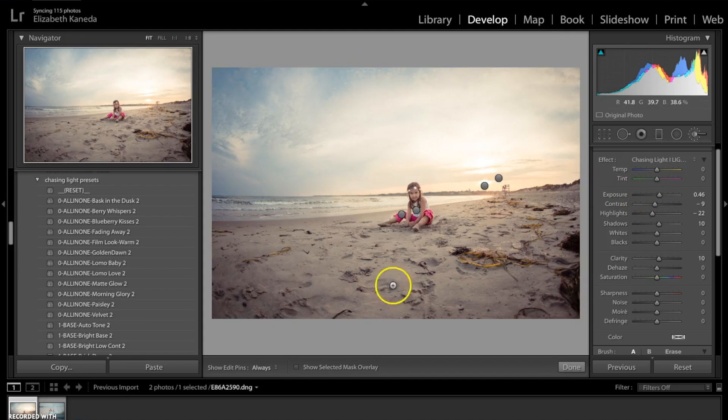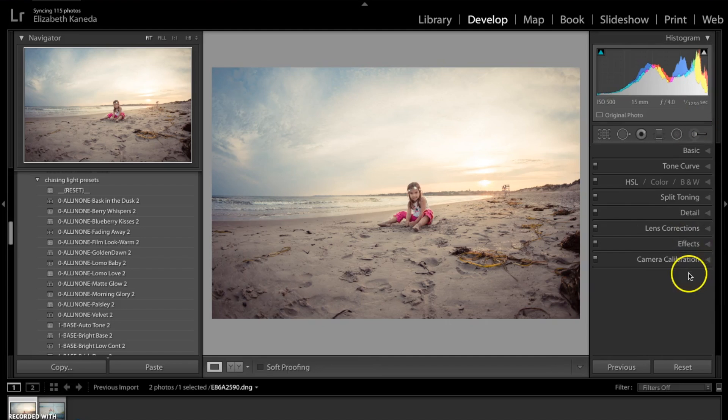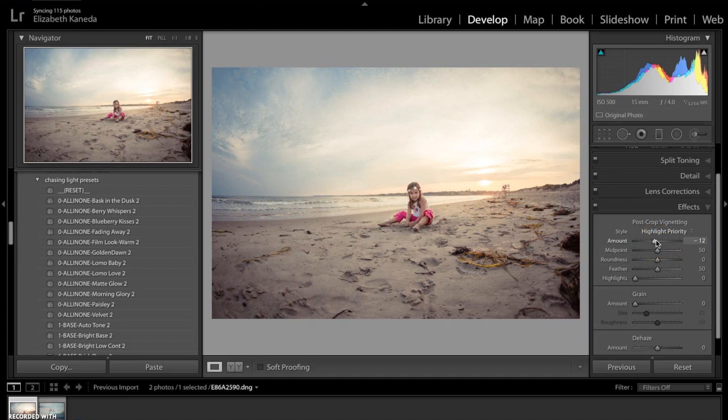Like we did with the first photograph, we're going to go down to our Effects and go to Highlight Priority. We didn't add a vignette to this photograph directly, but when we chose the All-in-One preset, it was already added in. So what we're going to do is raise the slider here so it's just a little bit less of a vignette.